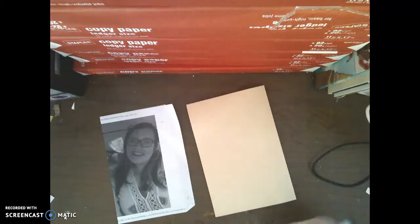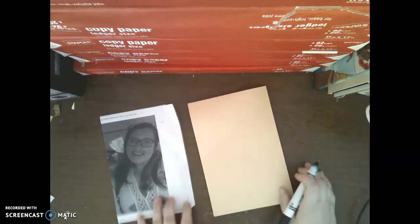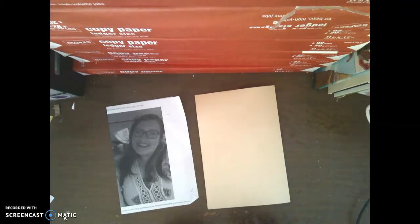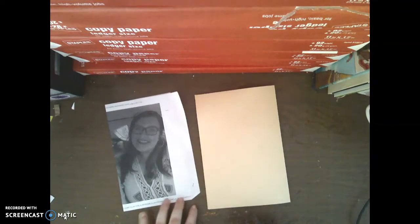Alright guys, so today we're going to work on drawing a portrait. The first thing you need when you're drawing a portrait or a self-portrait — if you're drawing a self-portrait, we can use a mirror or even a video to look at ourselves while we're drawing. Or if you have a picture of yourself, you can use that as well. And if you're drawing a portrait of someone else, you can have them sit there while you draw, or you can use a picture of them.